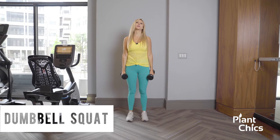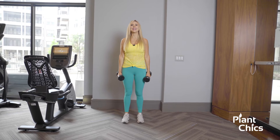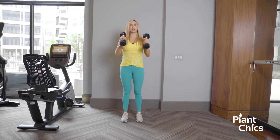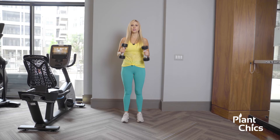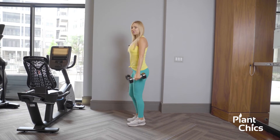This is the dumbbell squat. We're going to engage our lower body and get our glutes, our hamstrings, and our quads. Grab some dumbbells that are heavy enough that you're able to do in correct form, contract your core, and I'm going to show you from the side.